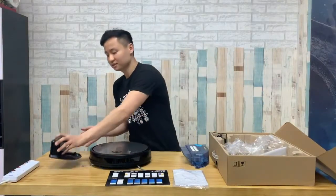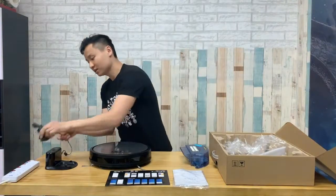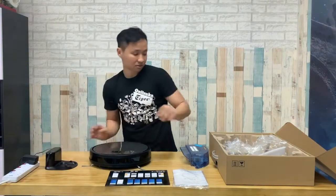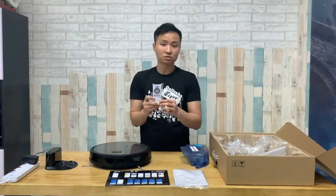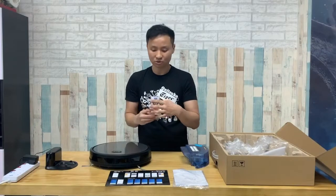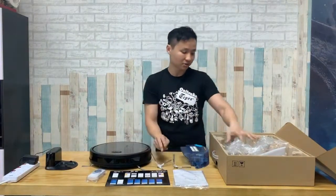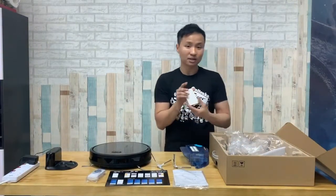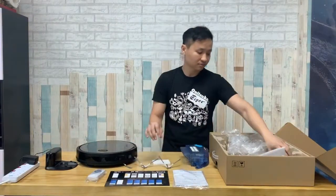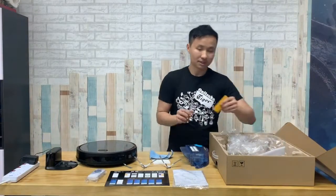Then you have the charging base. The robot will return to base after cleaning, and it's a 3-pin plug. Here's the charger. Over here, we have a remote control — so this robot can be controlled not just through the app, but with the remote control as well. Here are another two side brushes as extras and spare. You have a spare HEPA filter, one piece of spare cloth, and a cleaning tool.